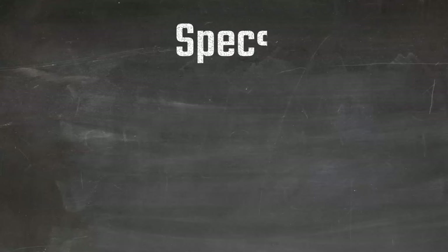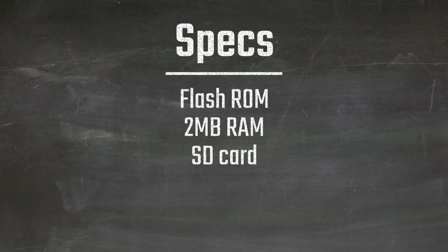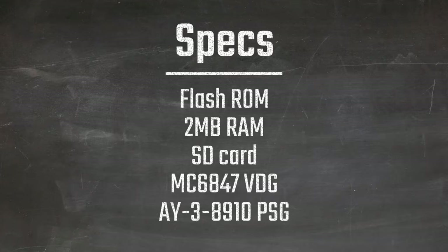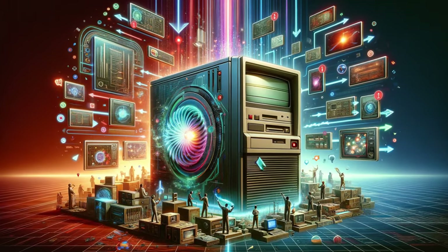Some hardware specs include flash-based ROM, up to 2MB of static RAM, and an SD card interface for storage. Vintage ICs could include an MC6847 for graphics, an AY-3-8910 for sound, and more. The list will grow and change as the project evolves.